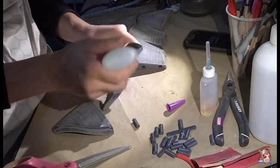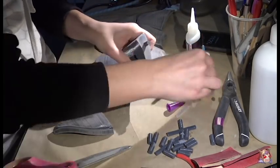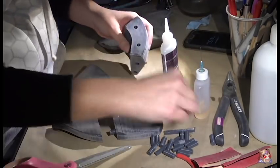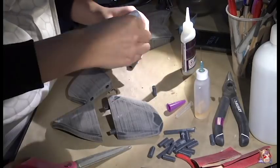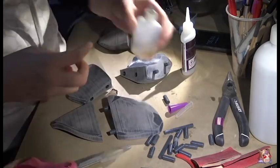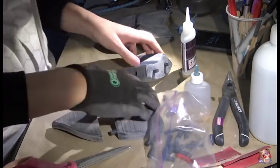Speaking of awesome friends, I learned a nifty little trick from my friend over at Macro Creative that I call the peg and hole system. I modeled my pegs and holes using Autodesk Mesh Mixer. You can also use wooden dowels or small aluminum rods. This will help hold the pieces together and is way stronger than just gluing two flat pieces together. Trust me, I've learned the hard way.